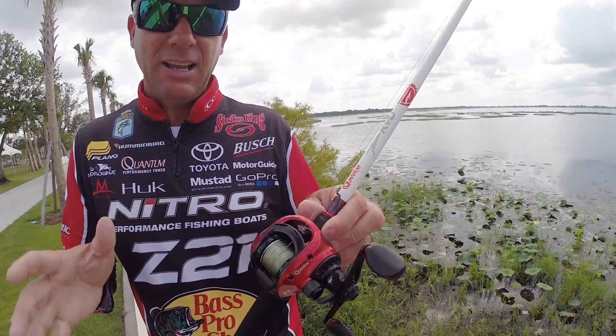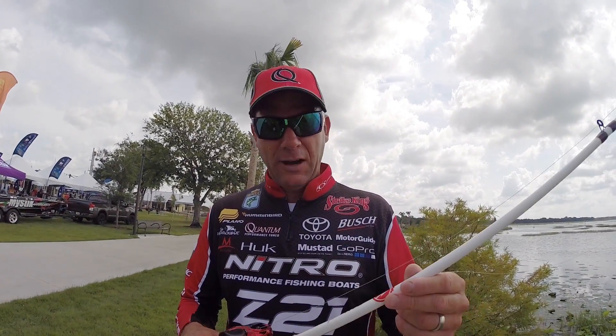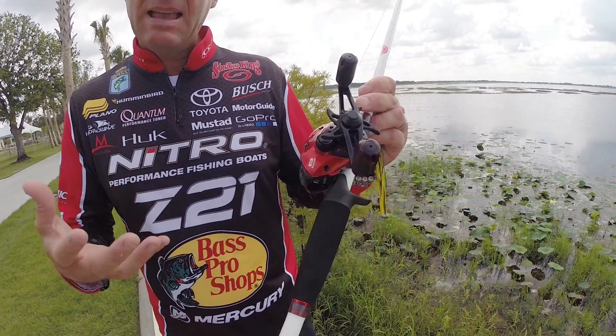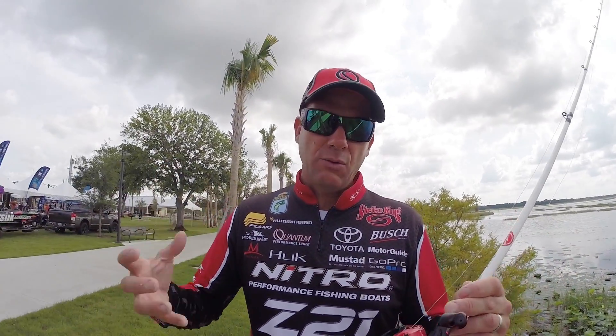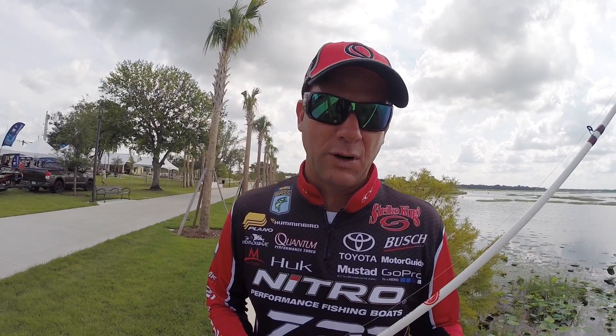This rod and reel sells for a hundred dollars for the combo. It's a six foot nine inch medium-heavy action graphite rod matched with a Team KVD reel. It's got eight ball bearings, it's got a magnetic cast control — just a great, smooth fishing reel and rod at an unbelievable price for a hundred bucks.